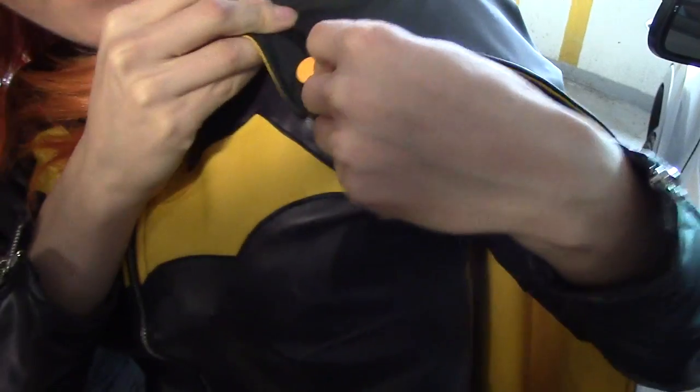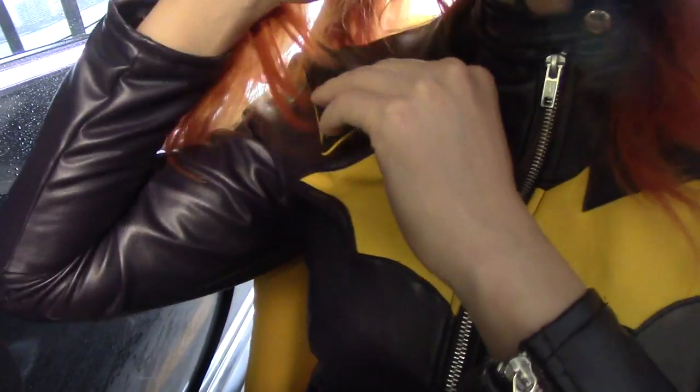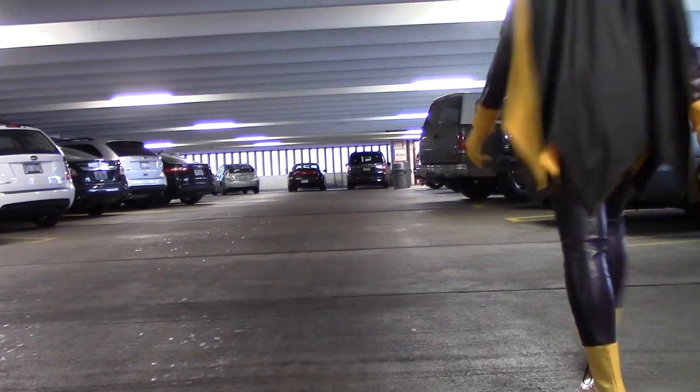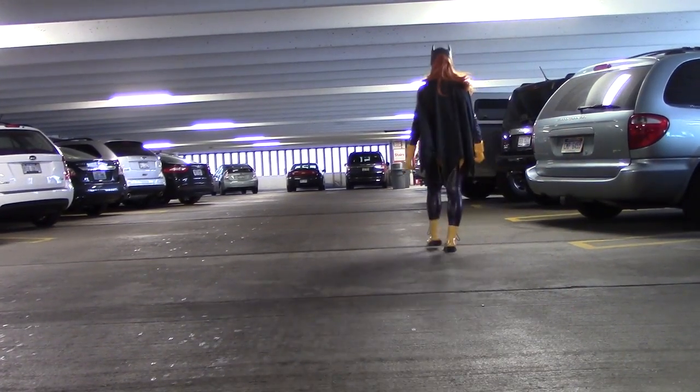So lovely. The snaps are fully functional, so the cape can be taken on and off just like Batgirl's in the comic. This is really handy because I can take the cape off and wear her jacket on a daily basis. Now it's time to suit up and show those creeps that Batgirl of Burnside is back in action.